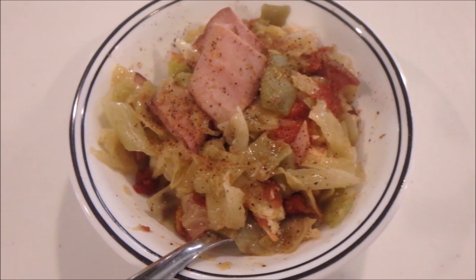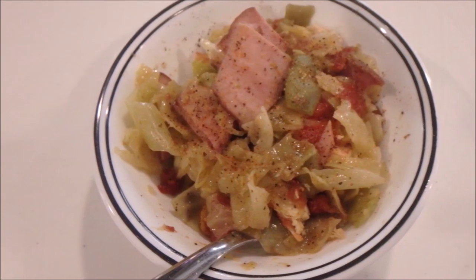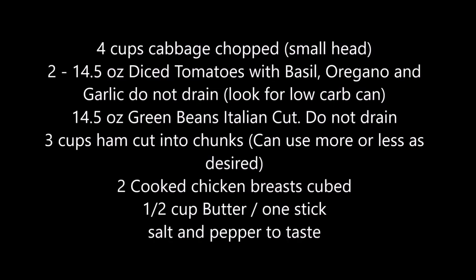Everything turned out really good and we'll definitely be making this again. Here are your ingredients.